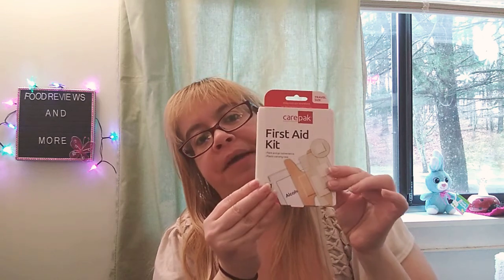This is going to be for a future giveaway too. It's the Care Pack First Aid Kit — Pack and Go Convenience Plastic Carrying Case. You've got 21 items, so that's going to be part of my giveaway.